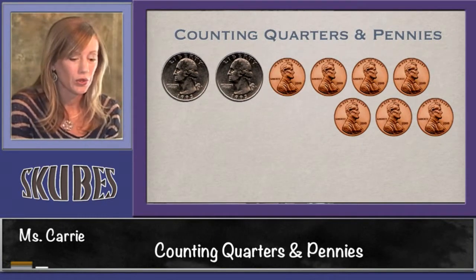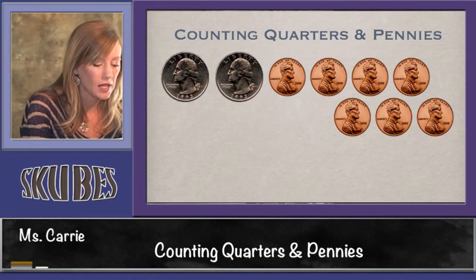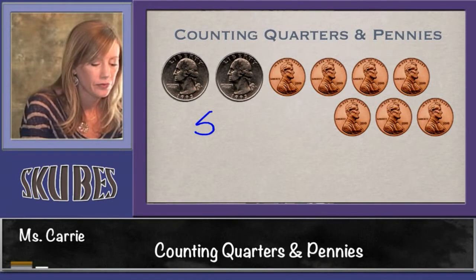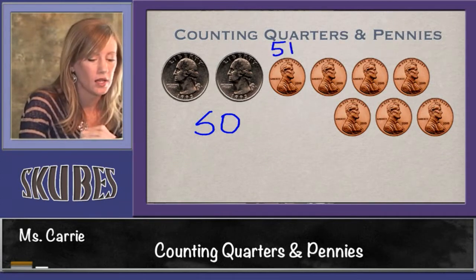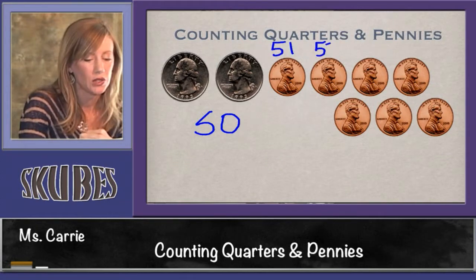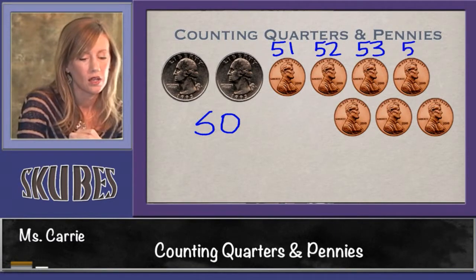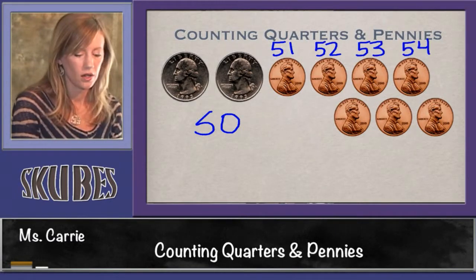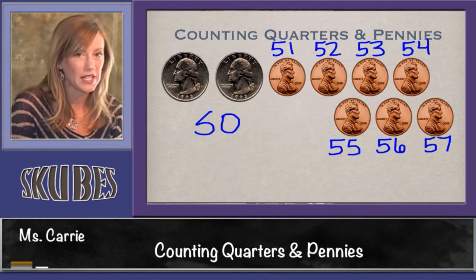In this group we have two quarters and seven pennies. Two quarters is worth 50 cents. Now we have to add our ones: 51, 52, 53, 54, 55, 56, 57. This group of coins is worth 57 cents.